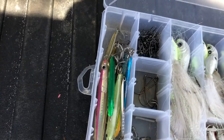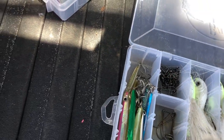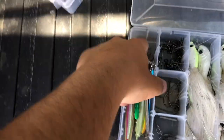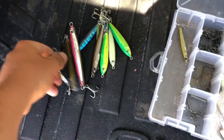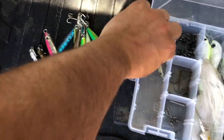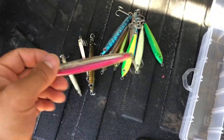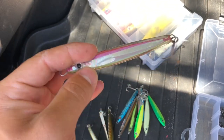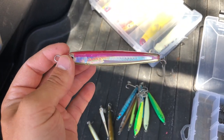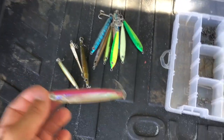I got more snaps, barrel swivels, smaller hooks, and snap swivels here. On this side I got a bunch of different kinds of vertical jigs, epoxy jigs, stuff like that. It's definitely good to have a nice assortment of these in different sizes. These are great because they cast out really far — you can reel them back really quick, or you can fish them on the bottom and jig them. They work really well.